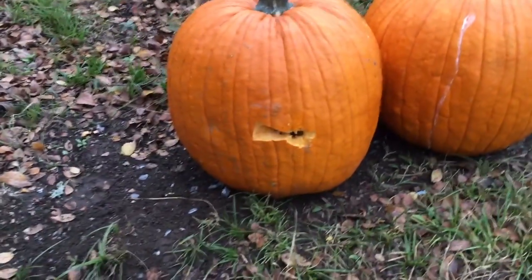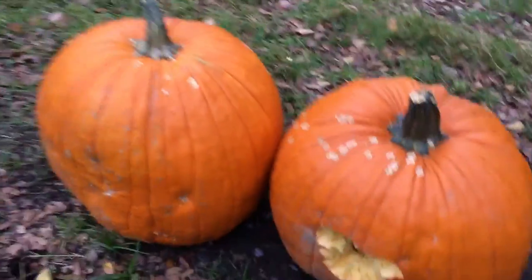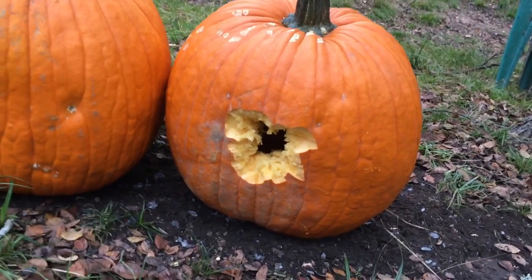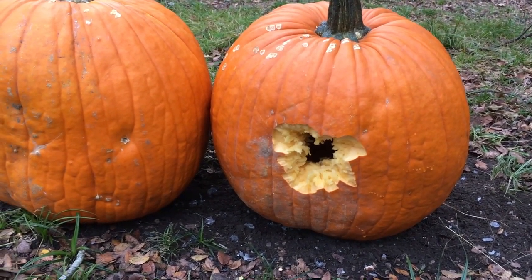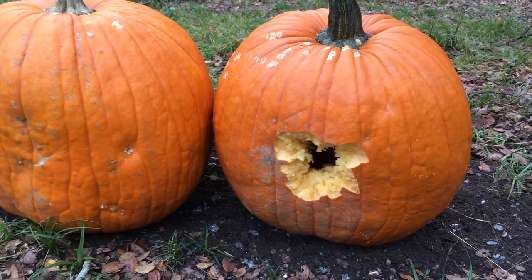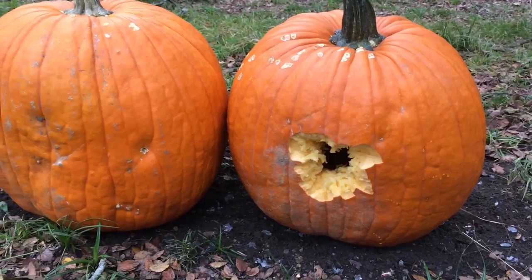That's one shot from a 45-70 Government. Let's go around the backside and see how big the hole is — I haven't seen it yet. Wow, well look at there. I don't think what they said in that presentation was necessarily true, but I'll let you see the evidence and decide for yourself. I've got four more rounds I've got to put through it, and then I'm going to have a little bit of fun with that semi-automatic 12 gauge. Let's get to it.